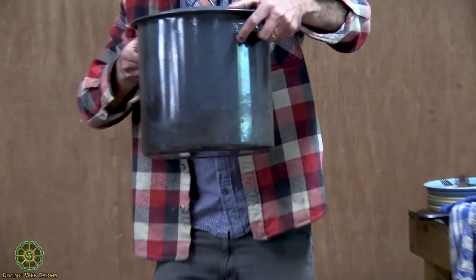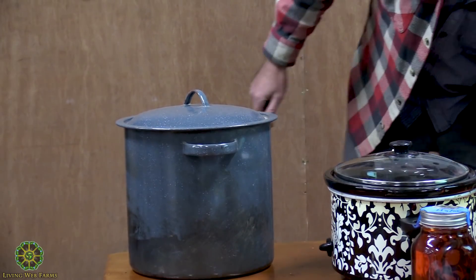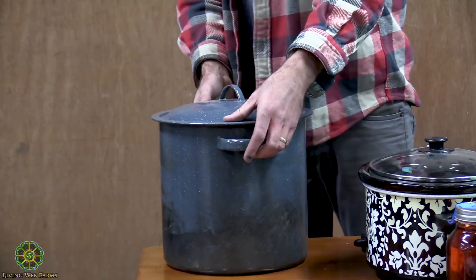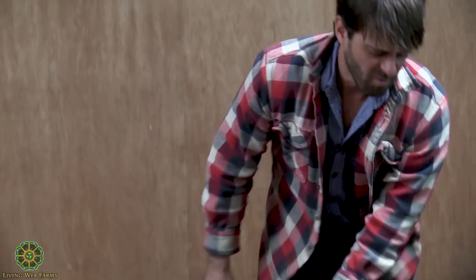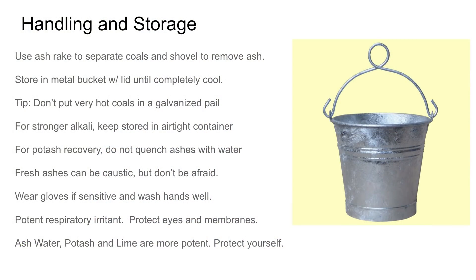I use an old cheap enamel pot. When I scoop my ashes out I can put them in there and close it real quick before that plume of dust comes up and makes my house messier. Once they've totally cooled, I like to move them out and put them into a plastic bucket and seal it up tight. Do not quench your ashes with water unless you want to do anything with them later on down the line — try to keep them as dry as you can. Obviously it's really bad for your lungs to be breathing that dust, so protect your eyes.